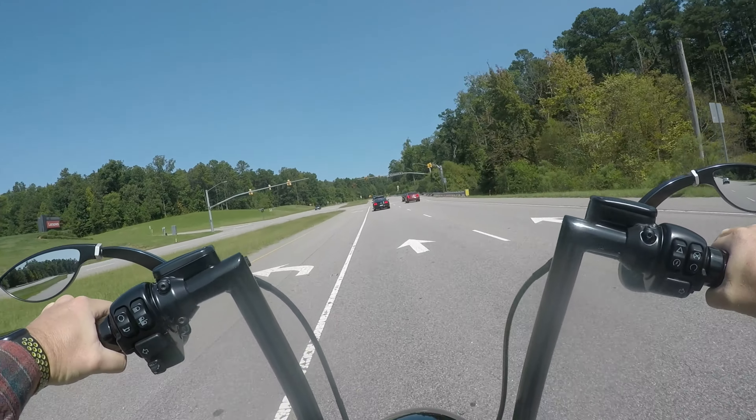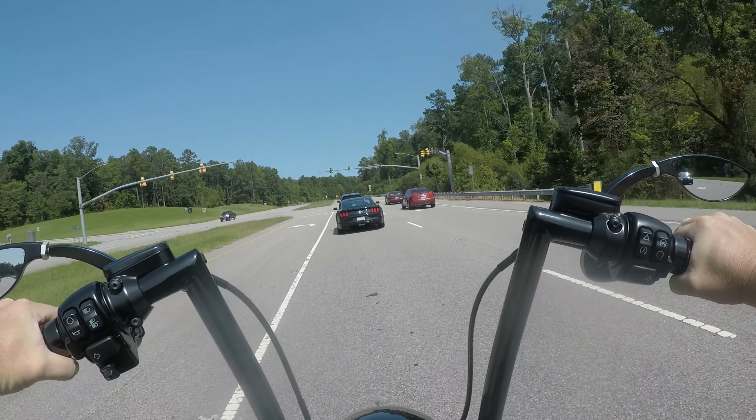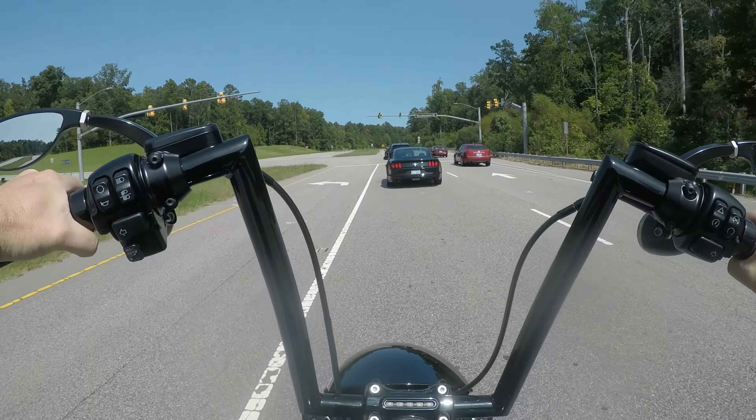Man, it makes it a lot nicer when I'm wearing my little brain bucket — it blows you all over the damn place. But with the full face it's not bad at all. I might be wearing this more often.